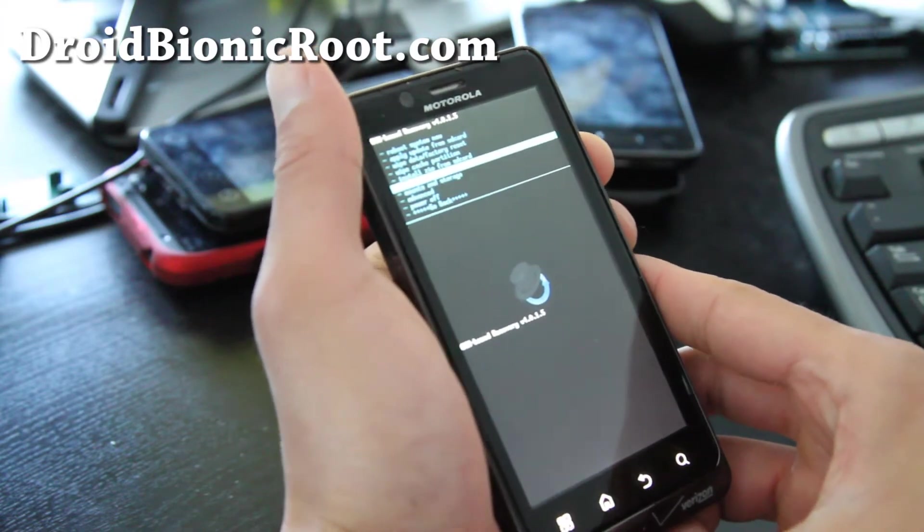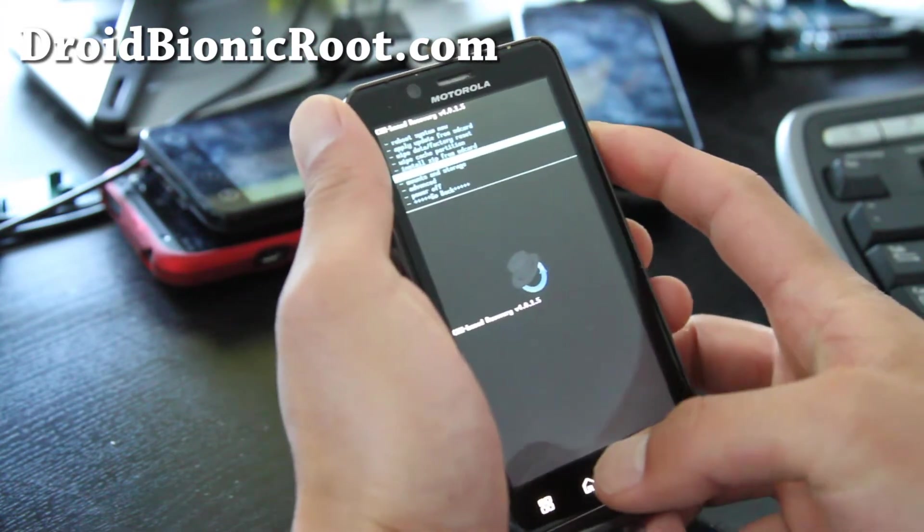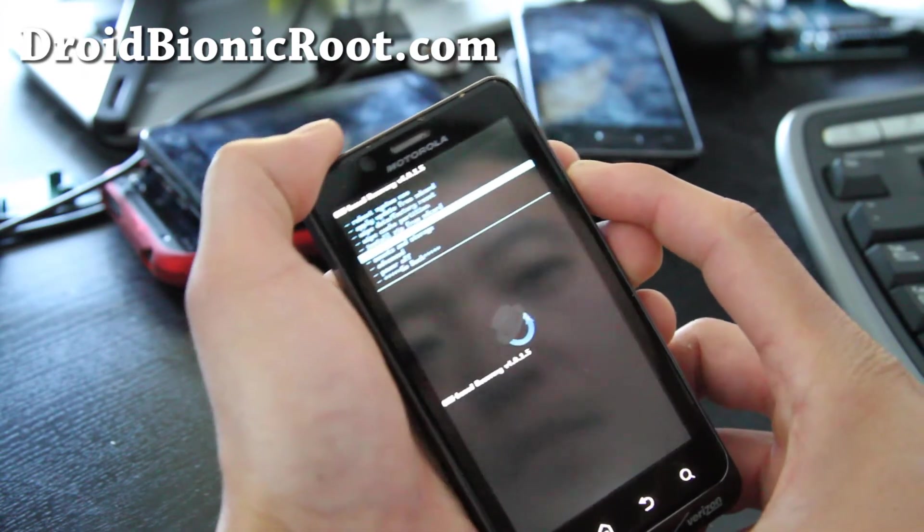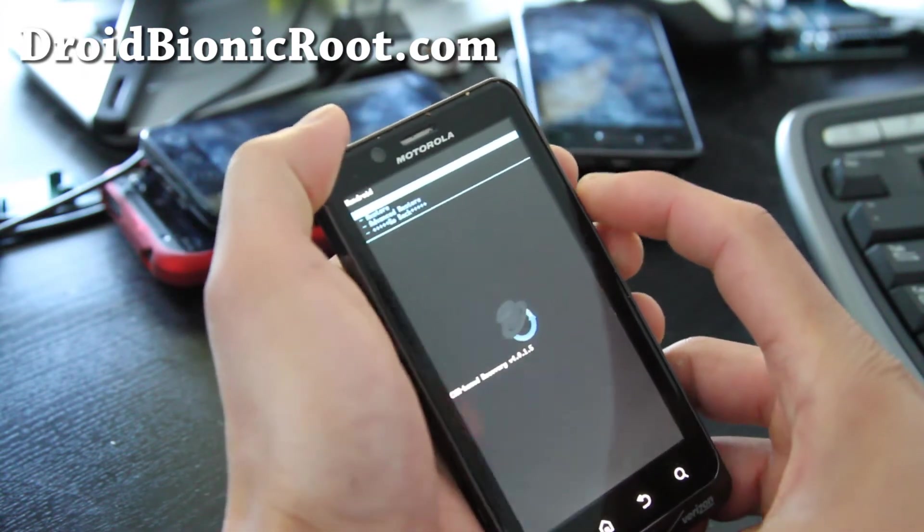I've got in. So let me make a backup real quick while we're at it. Go to Backup and Restore and hit the Power button. Then Backup, hit the Power button.